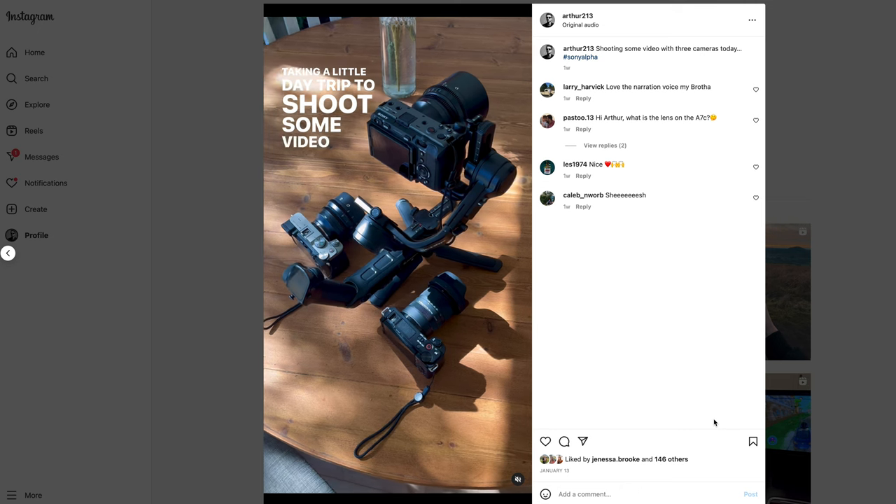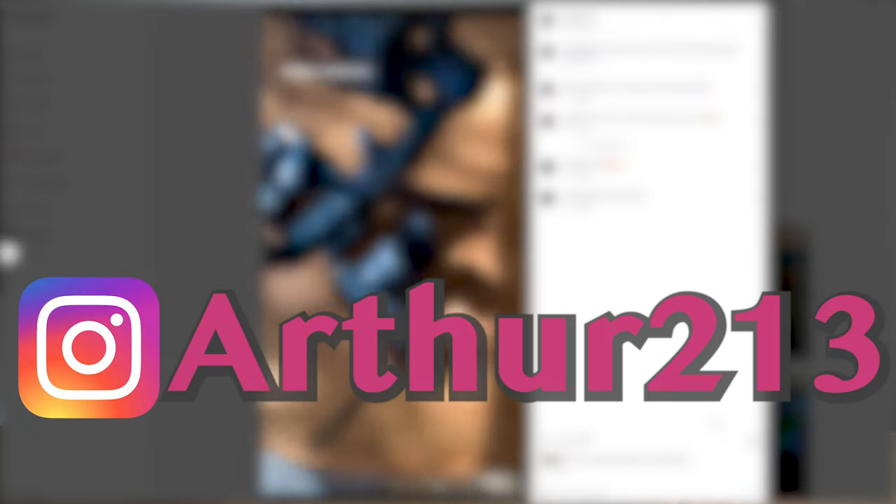Special thank you goes out to Astro Hori for sending this lens out for review. Thank you guys so much for watching and supporting this channel — I appreciate it very much. If you do want to see more behind-the-scenes stuff, follow me on Instagram at Arthur213. Stay tuned for more videos on this YouTube channel. Thank you guys so much. Have a great day. Bye-bye.